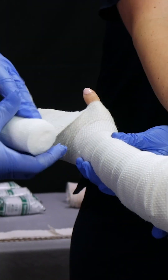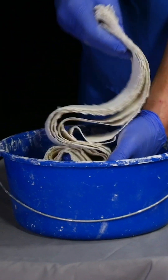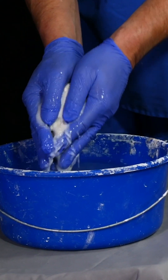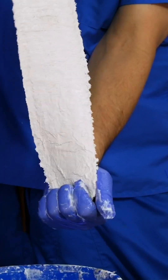The next step is to wrap. You can tell he starts proximally and works his way distally. Now we're going to go over to the bucket of water and dip the plaster. Take note of the way he holds the plaster and uses his fingers to smooth it together and merge it into one full strip.